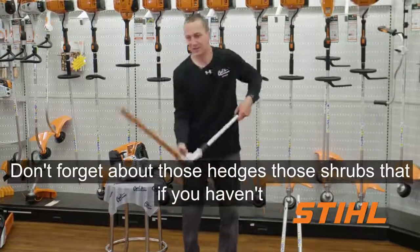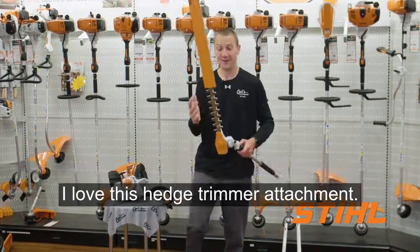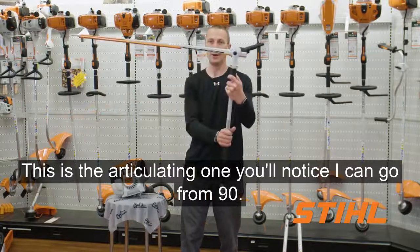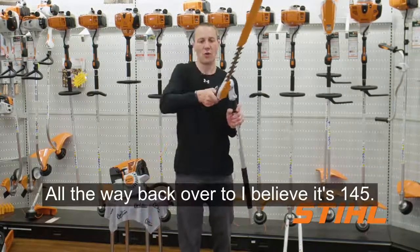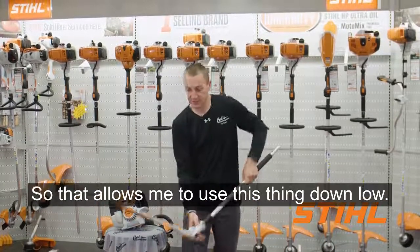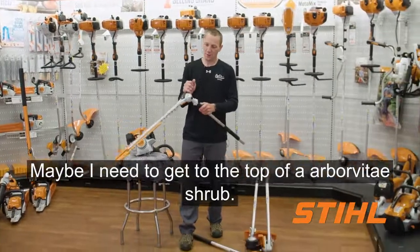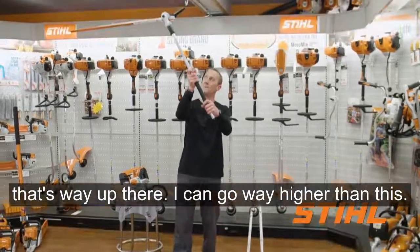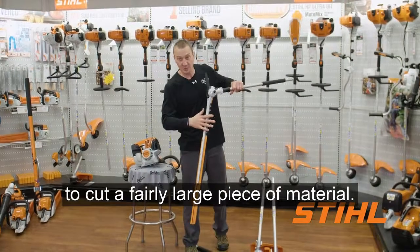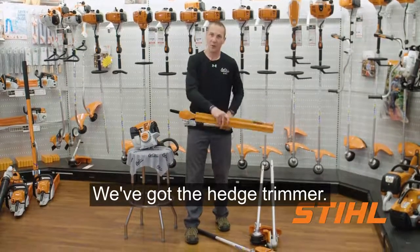Don't forget about those hedges and shrubs that, if you haven't touched them yet this year, are starting to look a little overgrown in your backyard. I love this hedge trimmer attachment — this is the articulating one. You'll notice I can go from 90 degrees all the way back to about 145 degrees. That allows me to use it down low, maybe cutting some ivy, or up high to reach the top of an Arborvitae shrub. It also has the ability to cut a fairly large piece of material.